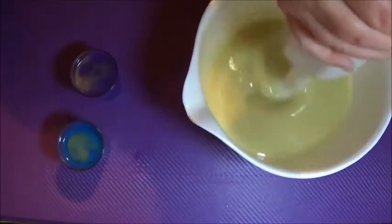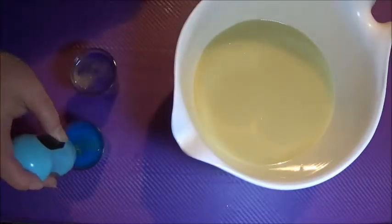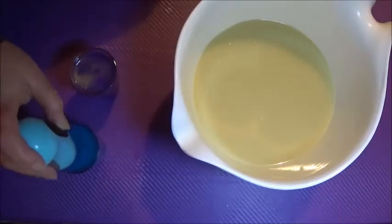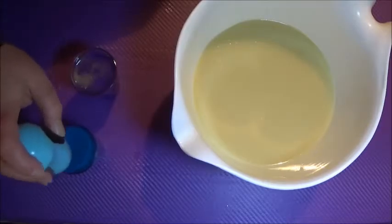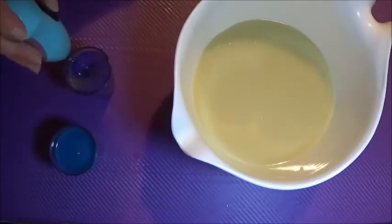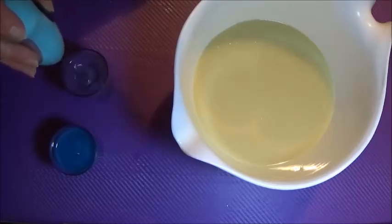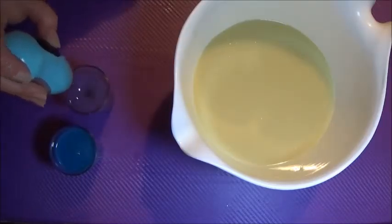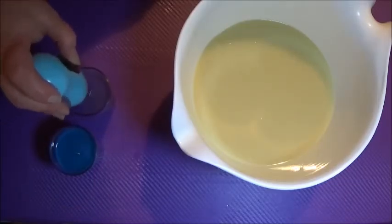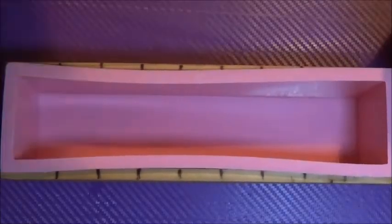There goes the titanium dioxide into the base to lighten it a little bit and help those colors contrast. I'm using my mini mixer to mix up my colors in little cups — just little plastic shot glasses I bought at the supermarket. They're a bit thicker plastic so I wash them out and reuse them, because there's enough plastic in the world. I'm giving them a really thorough mix, making sure I get all that color up off the bottom.